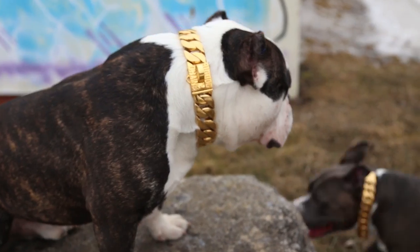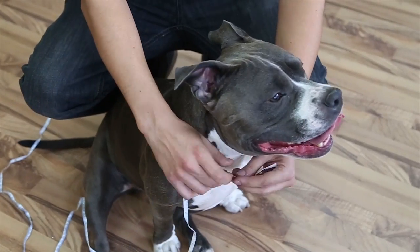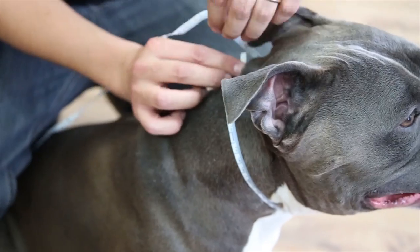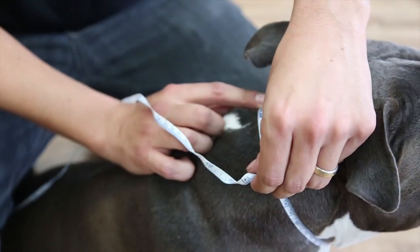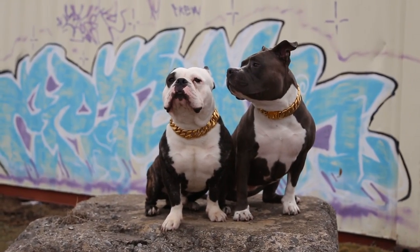Don't worry about sizing now. We'll collect all the neck sizes from all the backers at the end of the campaign. Just take the tight measurements of your dog's neck at the center, don't add any slack, and we'll add 1 inch to your measurements to make sure the collars fit right. And no worries if you're off or your furry friend gains a little weight, as you can send it in anytime and we'll add or take away links as required.